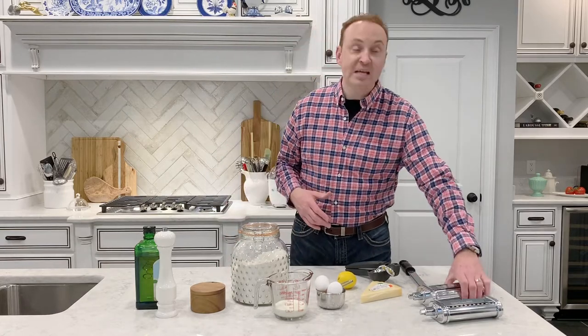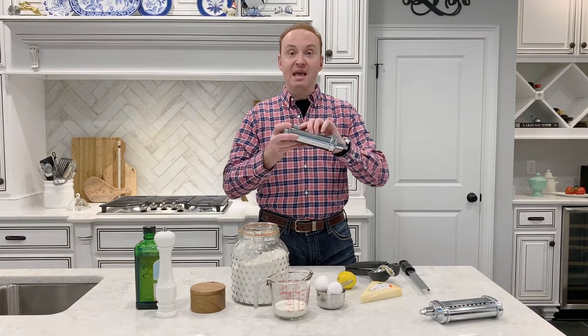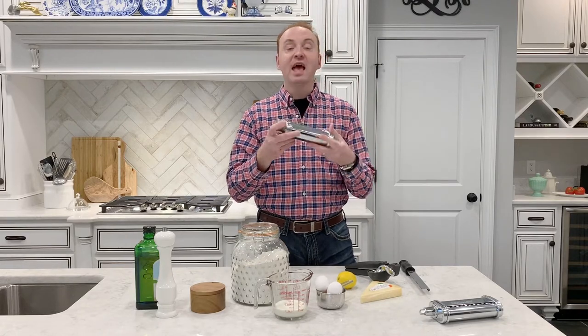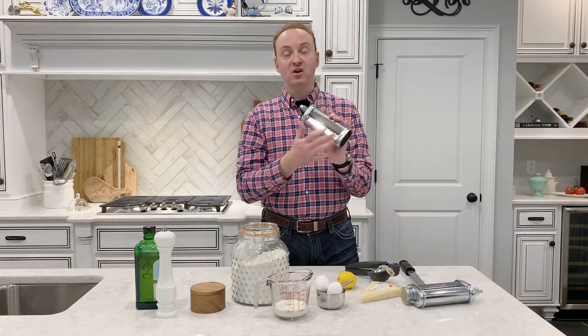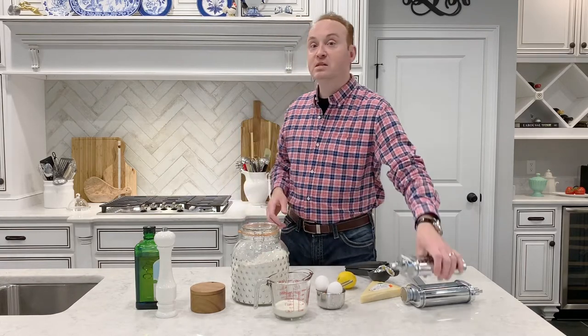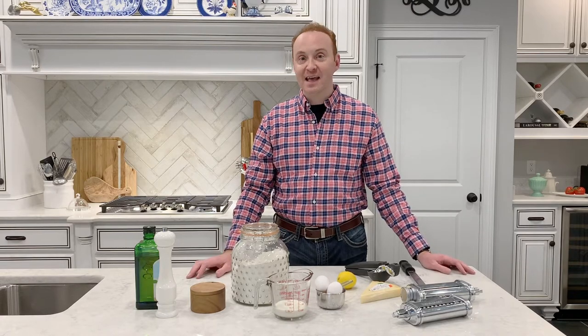If you decide to make your own pasta, you will want a pasta maker. This is my KitchenAid pasta maker — it fits into my stand mixer and allows me to extrude the pasta. I can use the fettuccine or linguine maker to extrude and cut the pasta, then put it in salted water and it'll be ready in about three minutes. Then we'll take our pasta, put it over in the sauce, add a little bit of fresh shaved parmesan and fresh parsley to garnish.